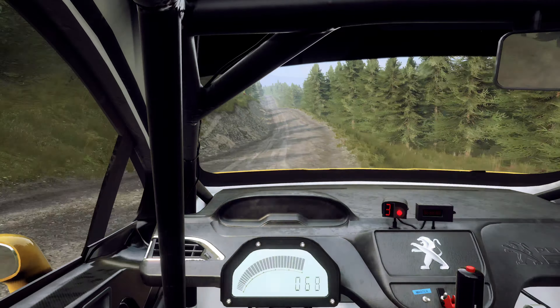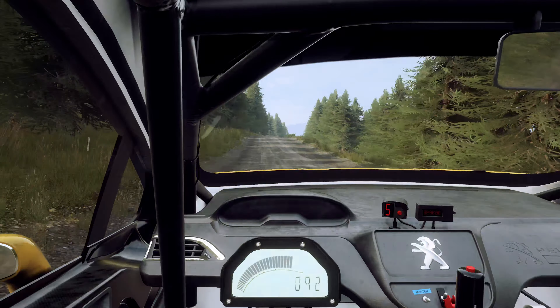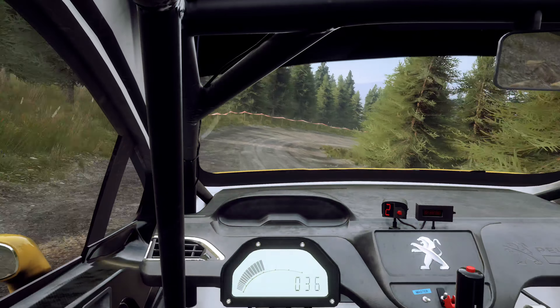80 through gate, 4 right over crest, tightens 3, 150, over dip, 5 left over crest long, 70, 6 right over crest and jump.